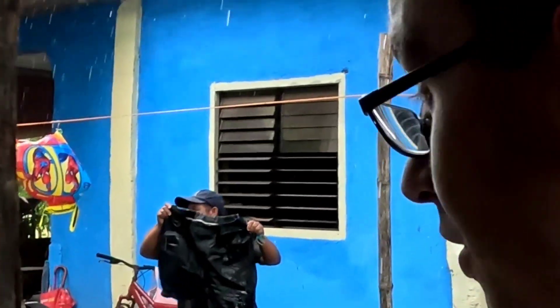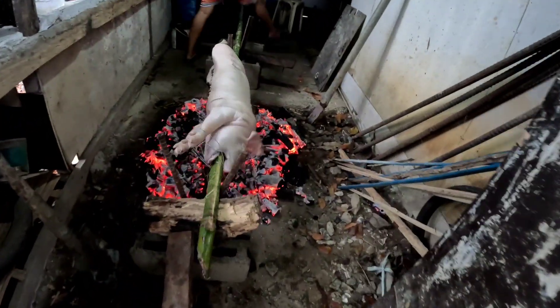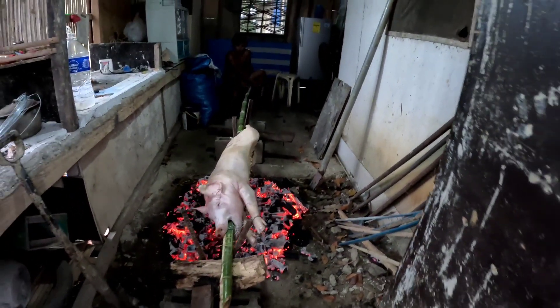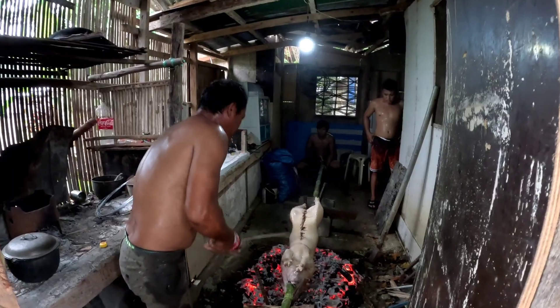The lechon is being cooked inside my father-in-law's house because it's raining outside — you can't really do much cooking outdoors. Have a look at the setup.